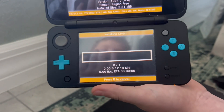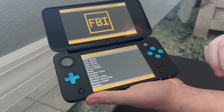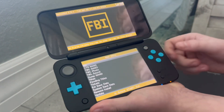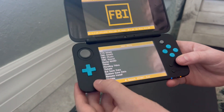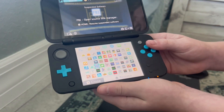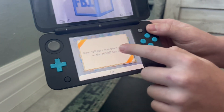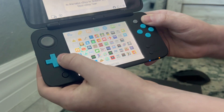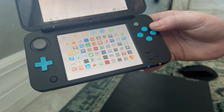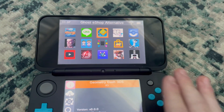It takes just a few seconds. Once finished, it will show 'Installation Completed'. Click any button to go back, press B twice, then exit out of FBI by pressing X. It will say new software has been added to the home menu.